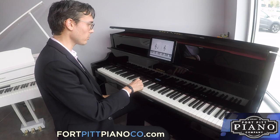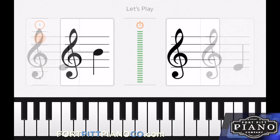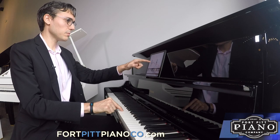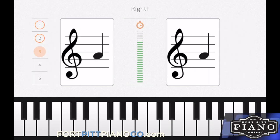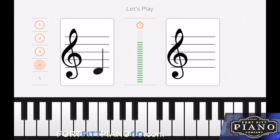We've got an E in the treble clef. There's a B. I like to use the saying every good boy does fine. Also Elvis's guitar broke down Friday. Or every good burger deserves fries.